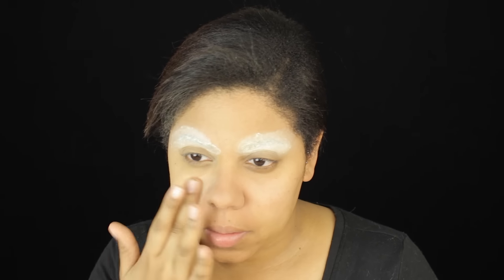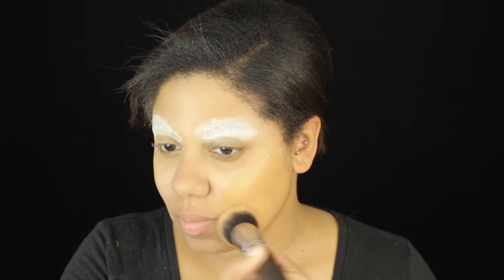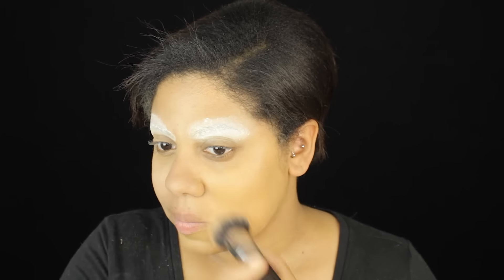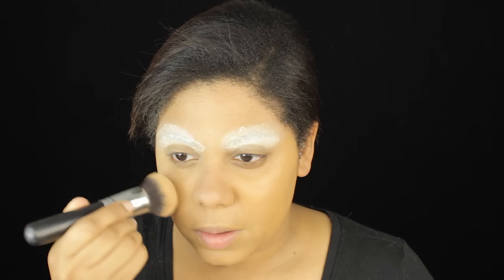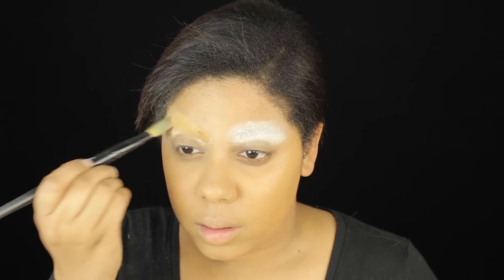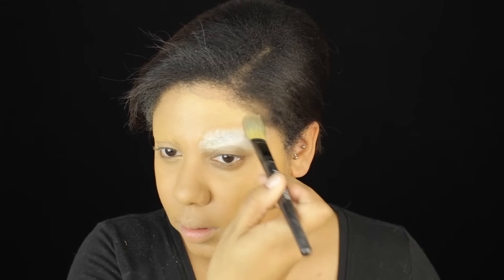I'm going to also prime my skin. We don't want any pores or anything upsetting our creepy horror inspired look. And then I'm going to go on with the most matte foundation I can find and a great foundation brush. We are just going to pack the foundation on our face, and I'm also going to use a flat foundation brush to pack the foundation over the brows just to ensure they don't come peeking through that glue and that powder.